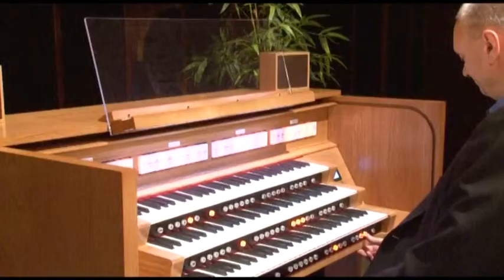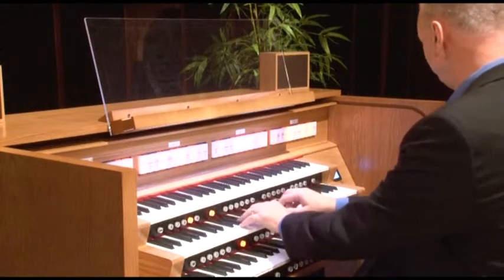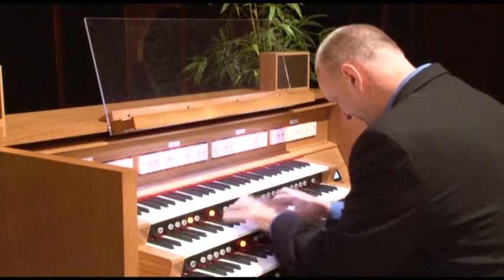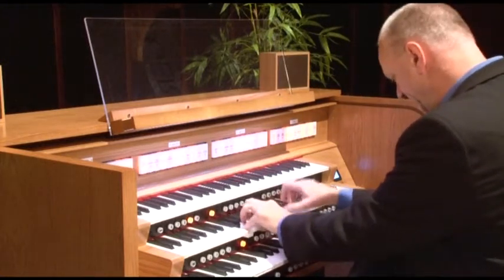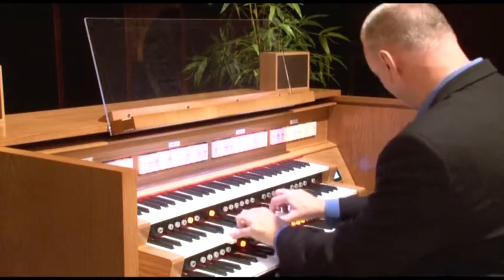If you want to record your own performances, there's no extra equipment needed when you play the 500 series. With the Oregon's simple and easy record playback function, you have many options. You could save your pieces and play them back for your teacher, for instance.